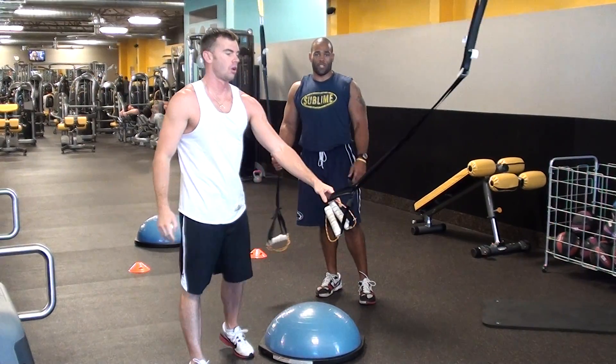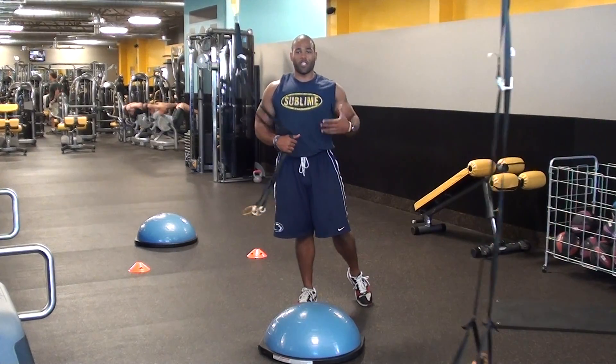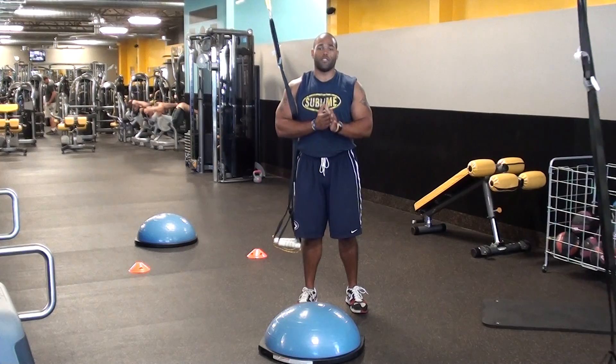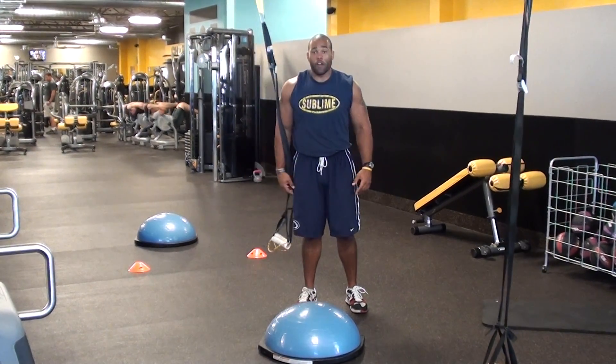This is a bicep curl with the suspension trainer, also incorporating the BOSU. It's really good to switch it up. The more that you switch it up, you're confusing your central nervous system — that's what you want to do. So be active, get after it, and have fun.